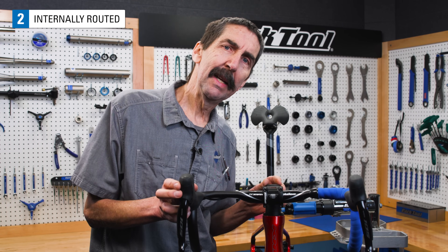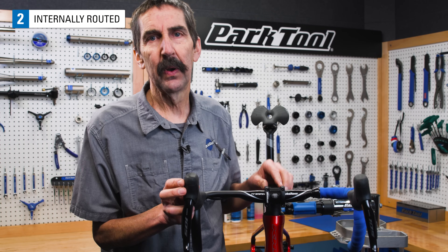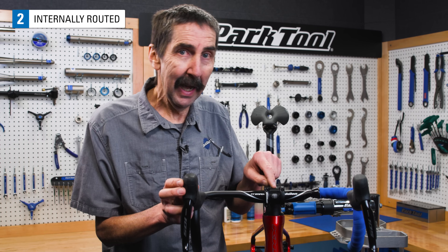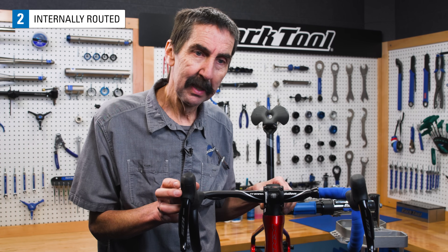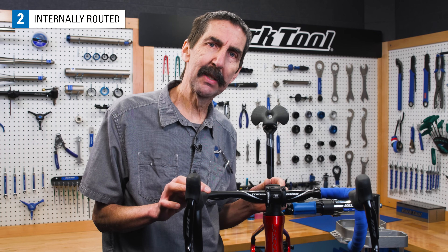There are bike designs that hide the control housing or tubing inside from view. On this model, the tubing goes inside the bar, out a hole in the back of the handlebar, into the stem, and down into the headset. These actually have the same component parts as any other threadless headset.